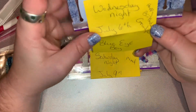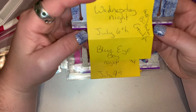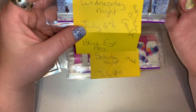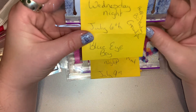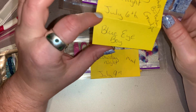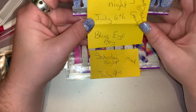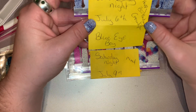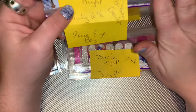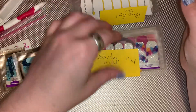My grandpa's birthday is July the 6th, so I'm thinking of putting the manicure on the 5th so I can wear it all day for his birthday. I'm going to wear the Blue Jean Baby set — the whole set by itself.